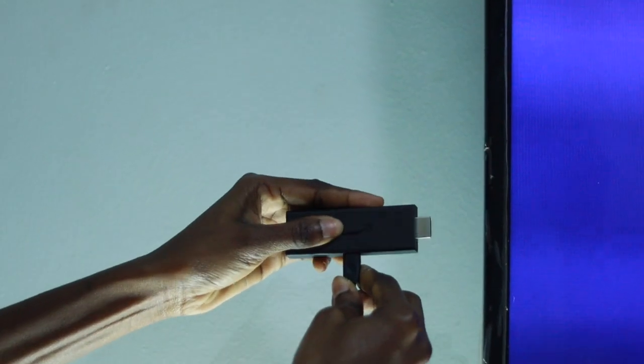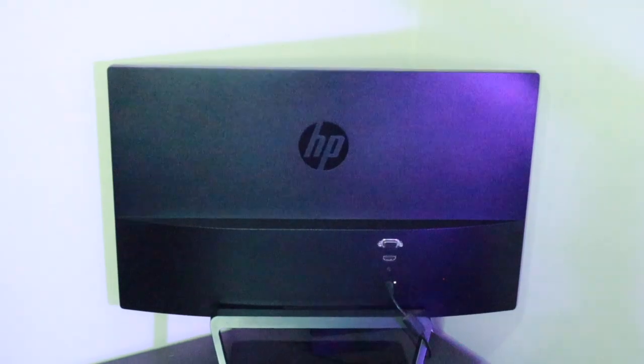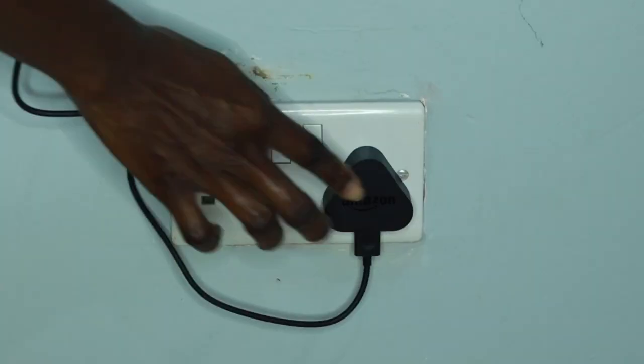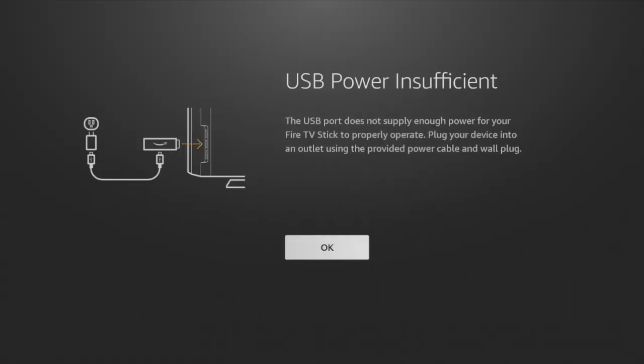Now to get started, insert the Fire TV Stick into one of your TV's HDMI ports. I'm using an HP monitor so I'm going to plug it into one of my monitor's HDMI ports. Now power the Fire TV Stick with the included wall plug. You can also power it using one of your TV's USB ports — it's more convenient for me since I don't have a nearby wall socket. You may get a warning that the Fire Stick isn't getting enough power, but I generally ignore this — it will still work.